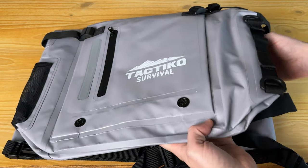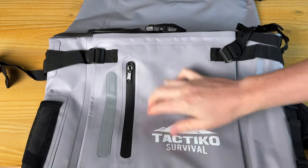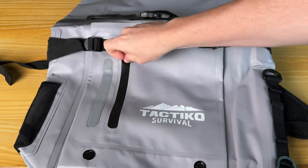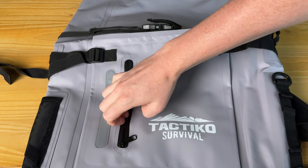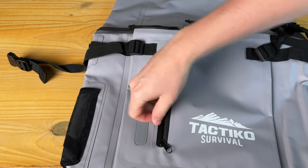This is a super nice dry bag if you're looking for something like this. It has a zipper compartment on the front that has a decent amount of space in it. I'll stick my hand in to show you — it's quite large, you can see my fingers go all the way to there.